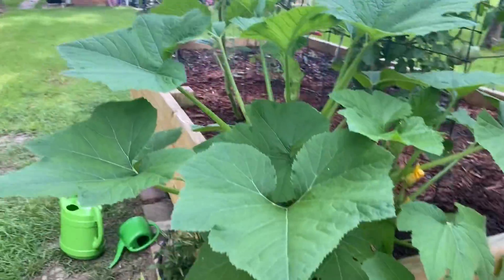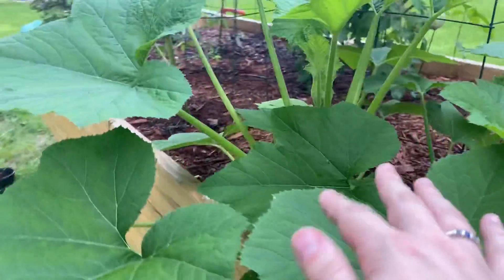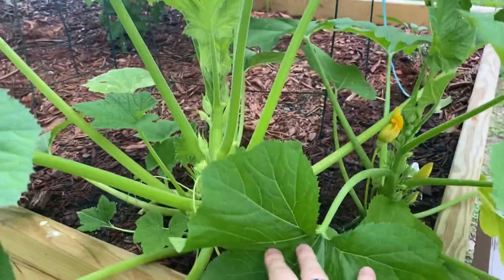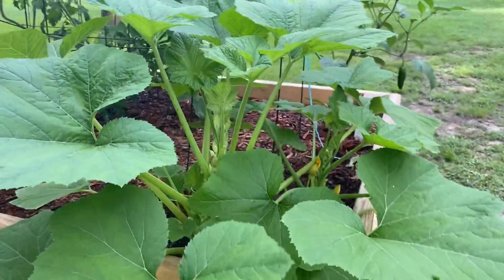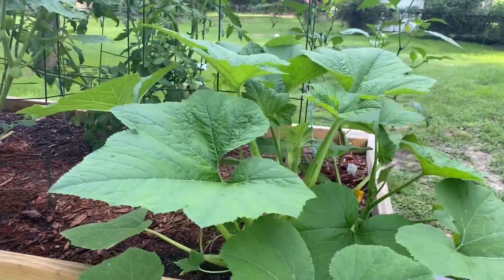I replanted patty pan squash — something got a hold of them — but this one has just taken off. It's just massive, taking over this whole corner.